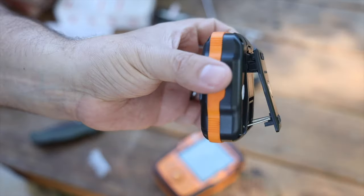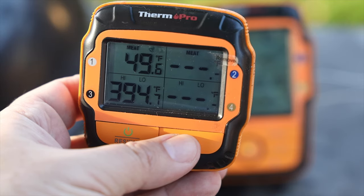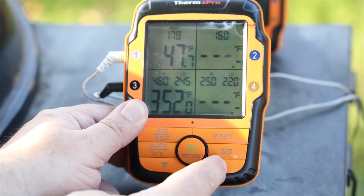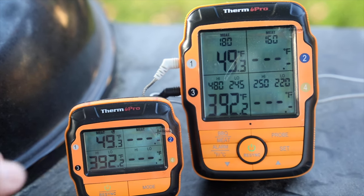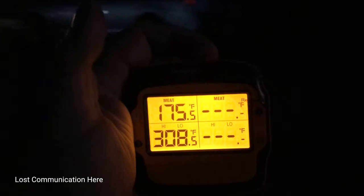That brings me to the transmitter. The transmitter has a magnet, a clip, and a lock feature for the clip. Swing it out and now you have a stand — you can set it on your countertop or clip it to your belt. You can go to alarm, vibrate, vibrate and alarm, or nothing. Set it to Celsius or Fahrenheit, whatever you want. You can also re-sync it — if you lose signal you can hold it down to re-sync or just turn it on and off. The range is advertised as 500 feet, which is really accurate. I went on a walk and went almost two blocks — more than 500 feet — with houses, cars, and trees in between, and I was still getting transmission.